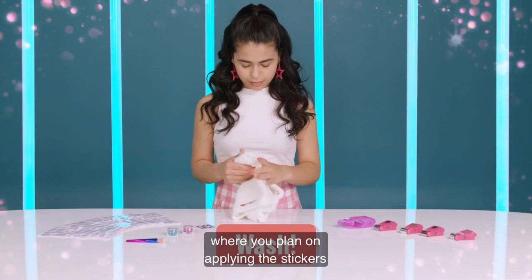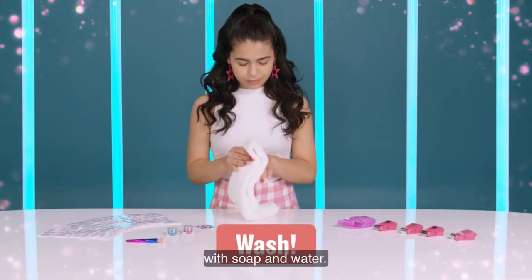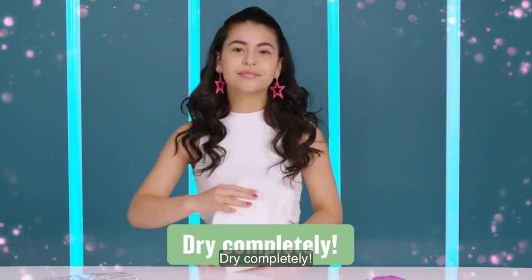wash your hands and skin where you plan on applying the stickers with soap and water. Dry completely.